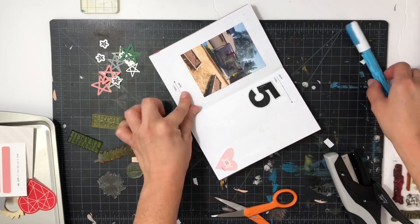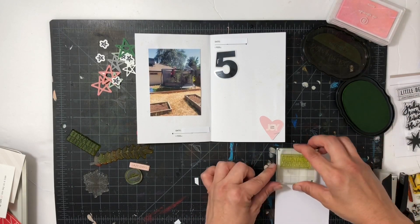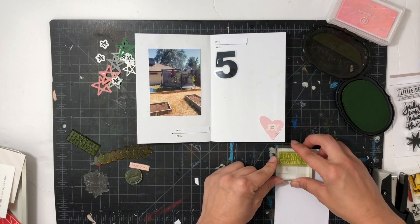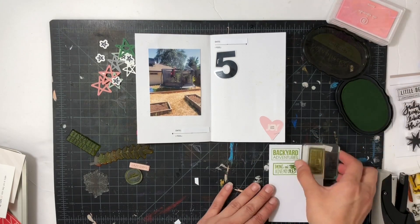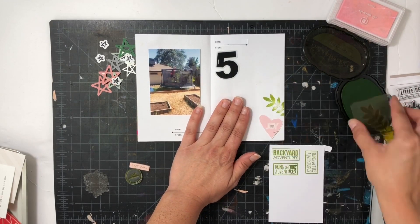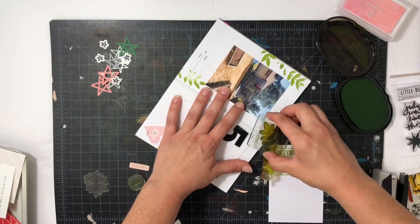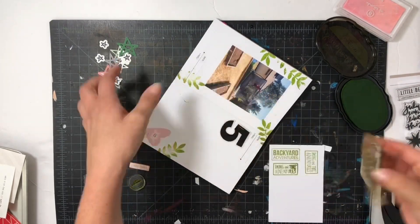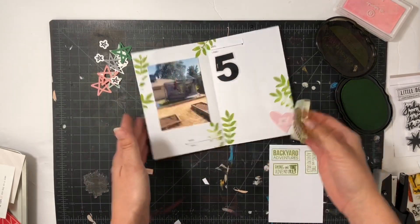I also used some tiny scraps of white paper to kind of cover up that date and then I'm going to stamp some phrases and also take one of my all-time favorite stamps from the Stories by the Month — the leaf stamp — and I am going to stamp that all over both pages so that way it gives the same kind of theme and has some continuity. I'm stamping it at the bottom, on the left, on the right, and in the creases of the page.